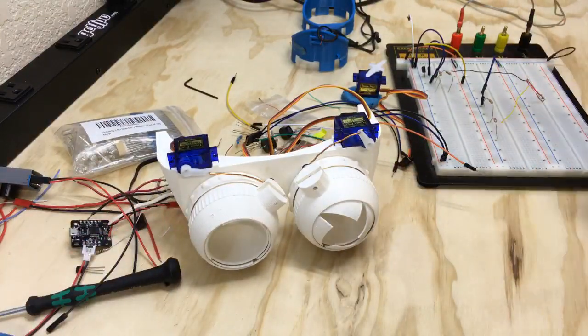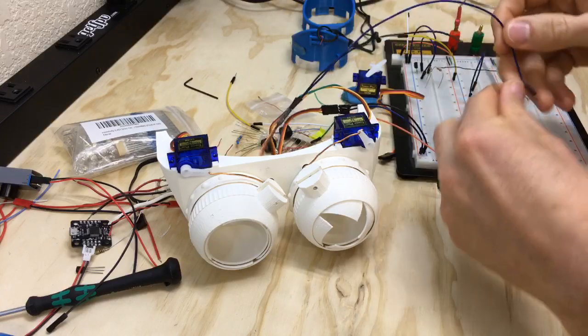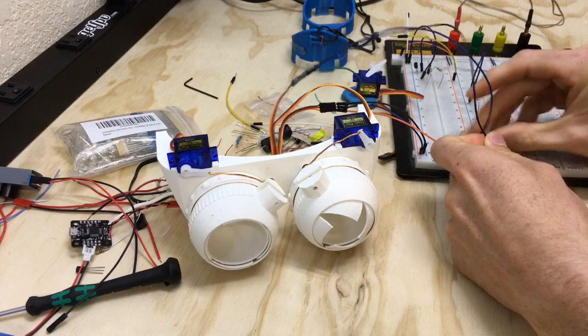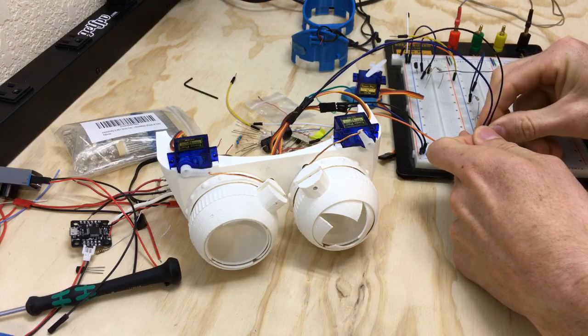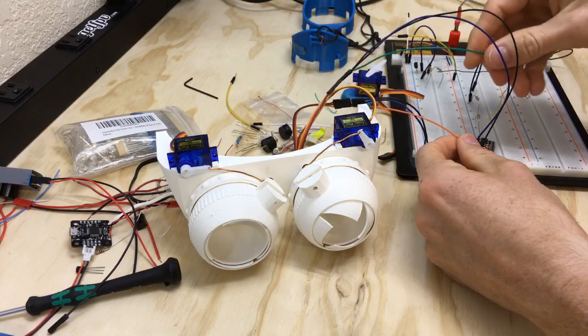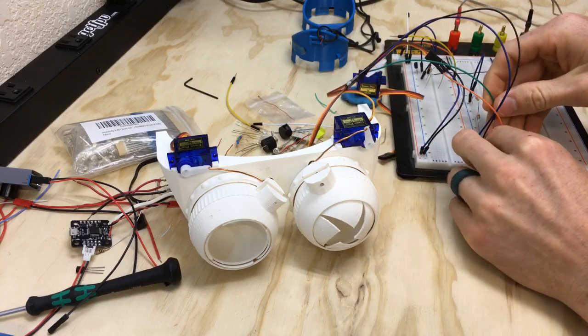Okay, so there are the goggles, and here's the DigiSpark. I'll go ahead and power this on. These are the PWM pins for each of the servos.